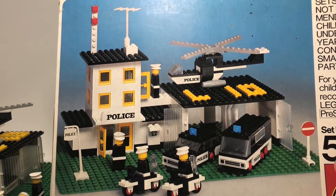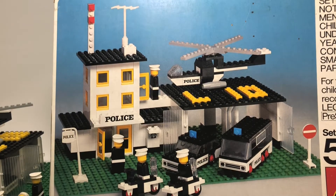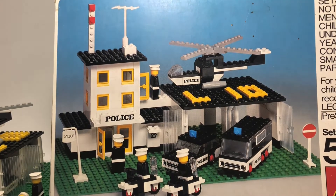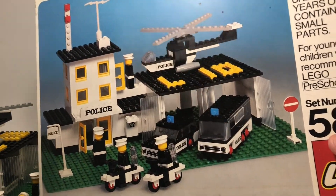This is Constructions Productions with an oldie — this set is from 1976 and it has some of the first minifigures in it.